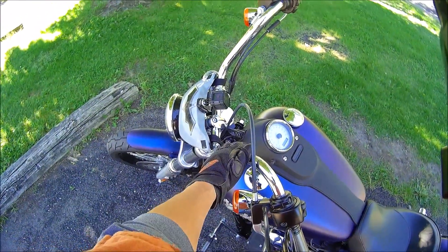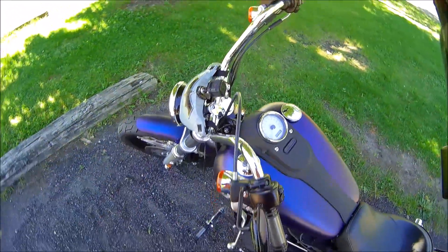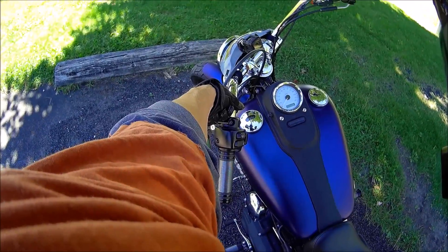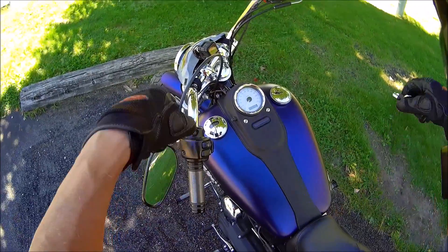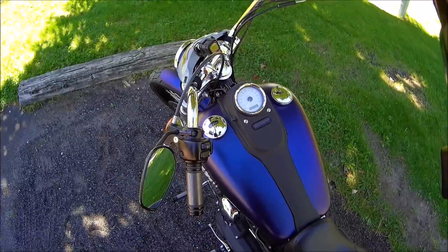I want to change out the bars too. Pro tapers — like dirt bike bars. I have to get some adapters because every one of Harley's bars are one inch, so I'm going to have to get something that converts one inch into seven-eighths. But I think that'll look cool with the dirt bike style pro tapers on there.